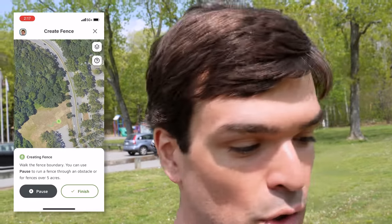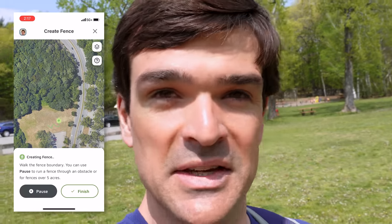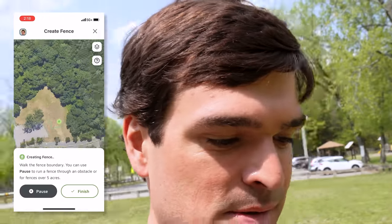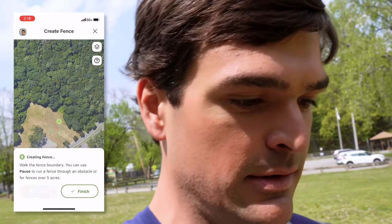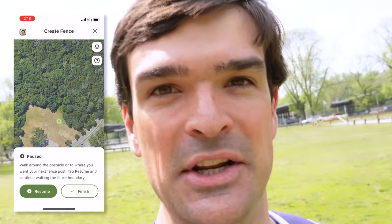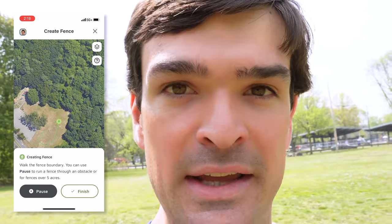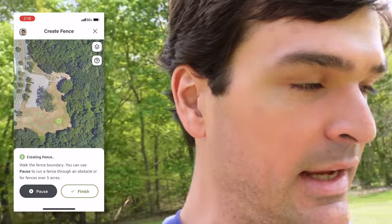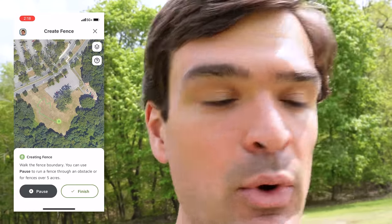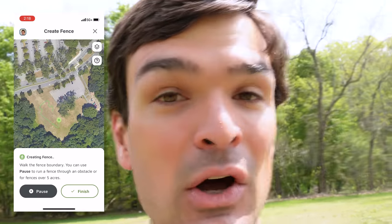If you come to a pond or something like that, you can pause the fence creation, go around the pond, and resume it. On the other side, it'll just pick back up with a straight line across where you had paused. Let's hit that pause feature just to see what happens. So we're paused, and I'm just going to walk over here — in theory, going around a pond. Let's press resume and see it jumped in a straight line. Now I'm going to loop back and approach where we started the fence, and at some point it's going to recognize that we've closed the loop and call it a fence boundary.